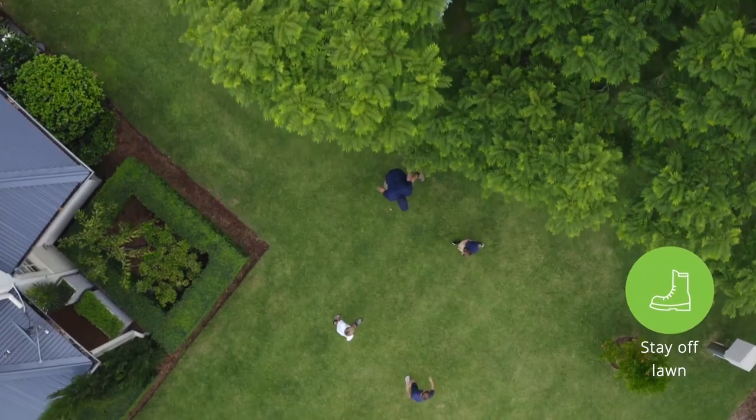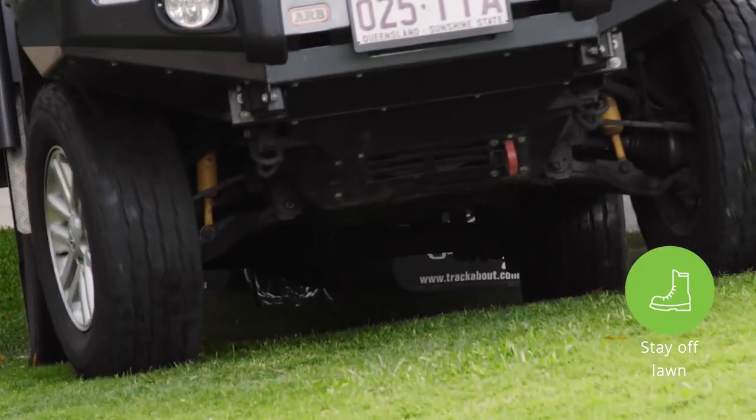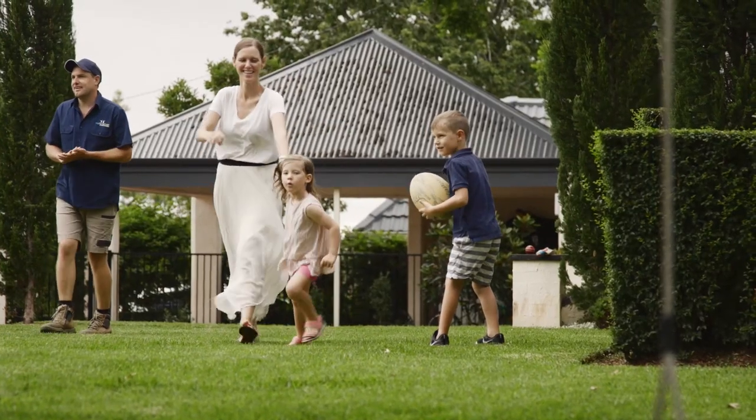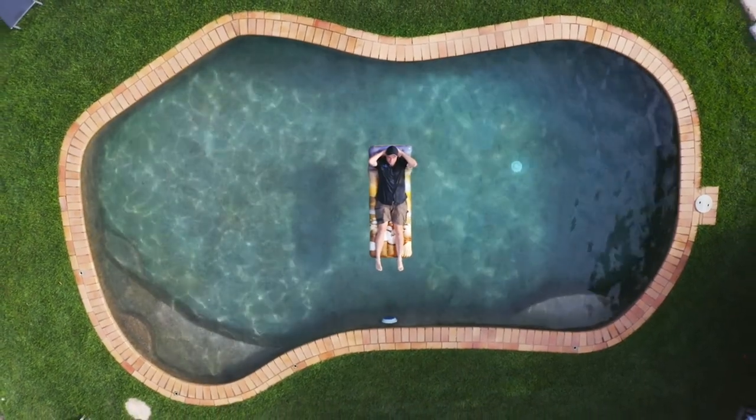Try and stay off your lawn as it'll already be under stress from a lack of water. The best way to ensure your lawn recovers from lack of water is by not adding any stress through wear and tear.